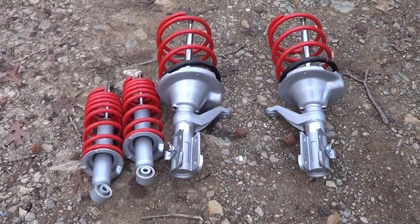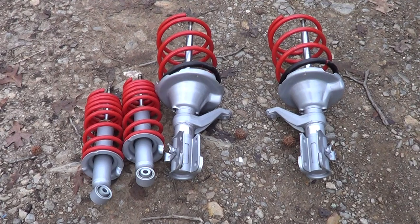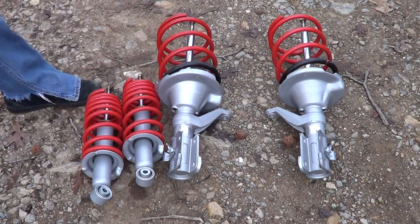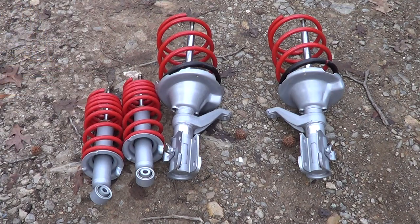Here's the lowering springs and the struts. Basically, what I have to do is pull the old ones off and then put these on. The only thing I really have to reuse is — I guess you call them the caps — the part that holds the spring on all of them.